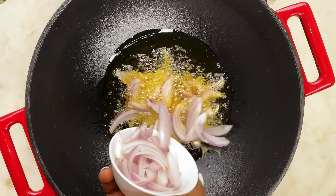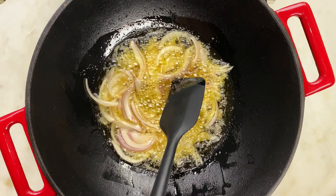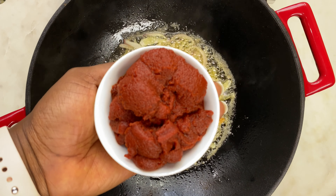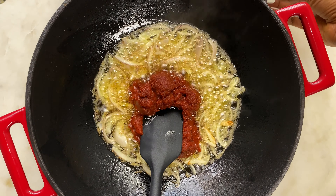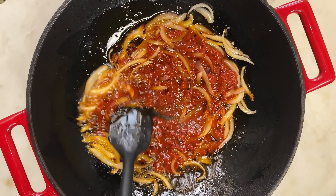Heat up some vegetable oil, go in with your chopped onions, stir and allow to fry for two minutes. Next you're going to add your tomato paste — for this recipe I used two sachets of tomato paste. At this point reduce the fire and fry on low heat, stirring and allowing to fry for about seven minutes.